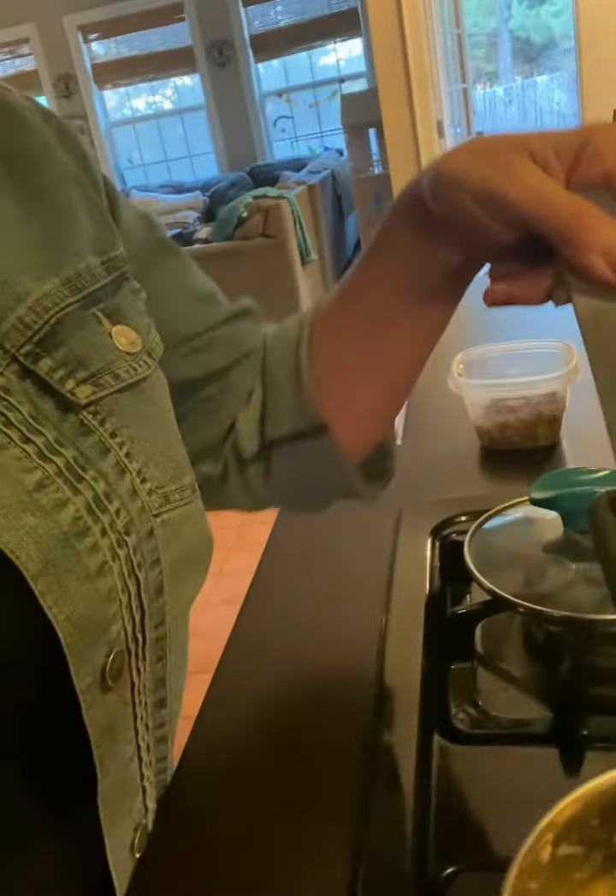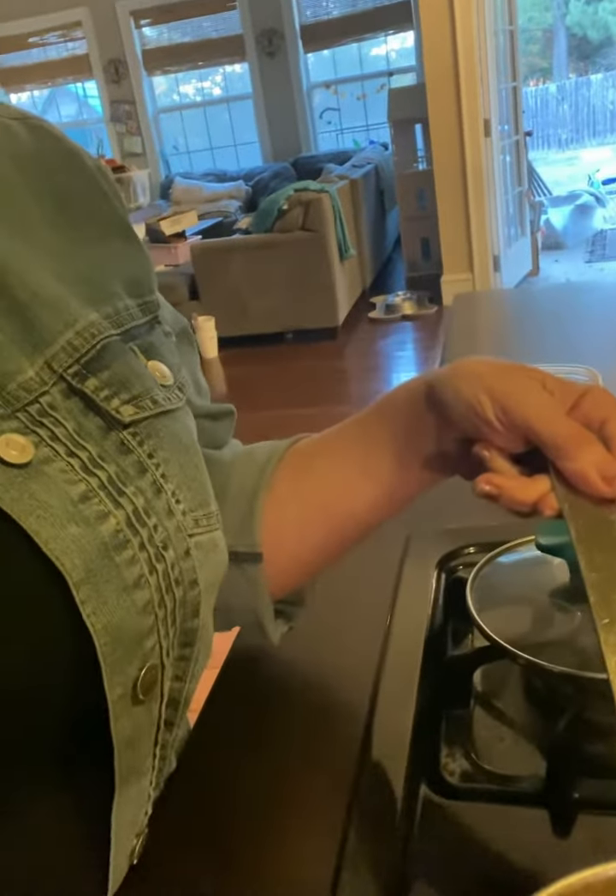I took some wonton wrappers and just cut them into small portions, so it's basically like a wonton noodle soup. It's really good — I've already had a bowl.